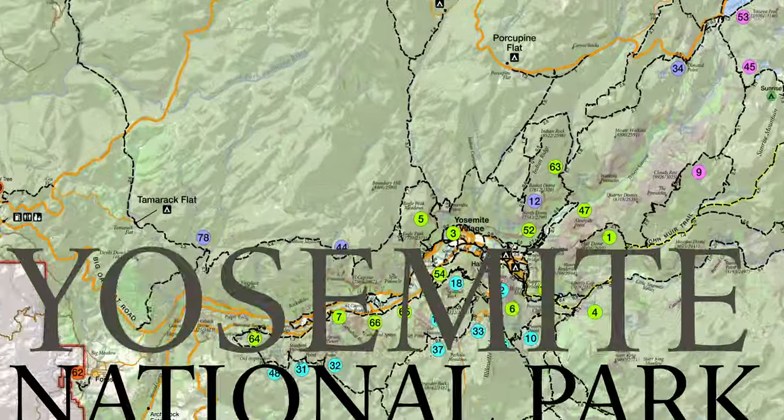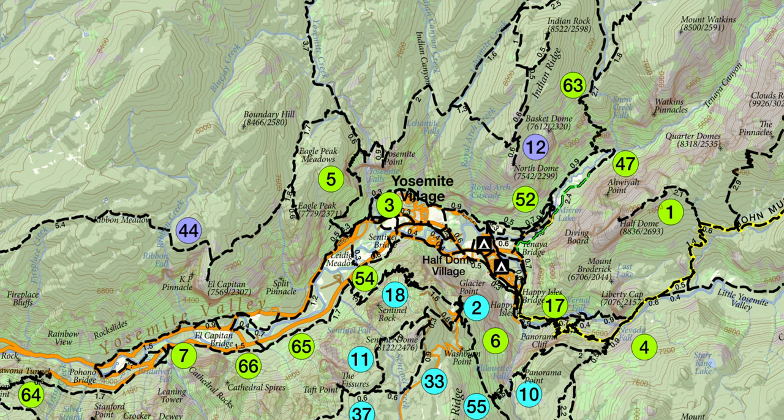I did the loop counterclockwise because the light worked better shining on North Dome during the morning, and in the afternoon it was shining on Half Dome for better pictures. And also to tackle the switchback climb all the way up Snow Creek.